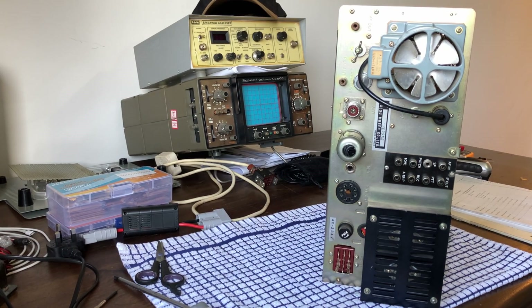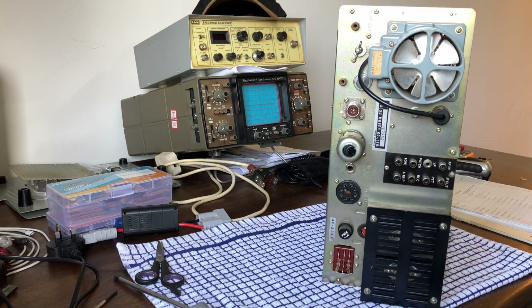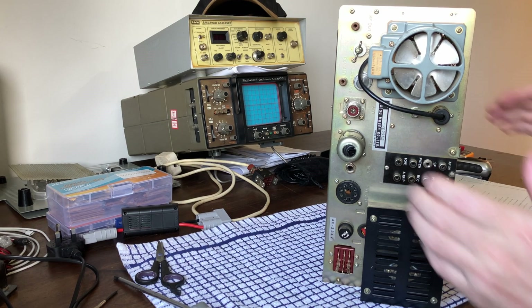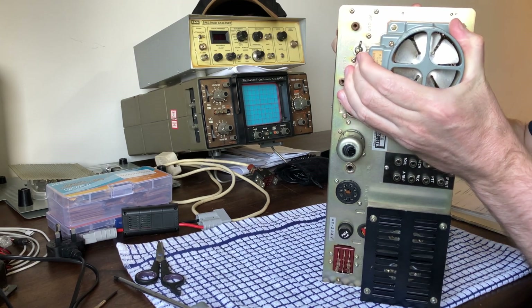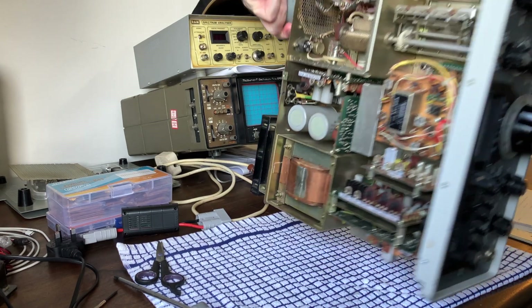Hello, welcome to the video. I'm Stuart G5STU and this is the back of an FT-101E courtesy of Mike M0MSN. Thanks again Mike for donating this radio to me. This is a very quick update on the state of this radio and what we're going to do to it. I'll tell you what I've fixed and what's coming up next.